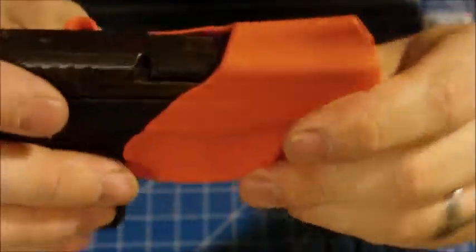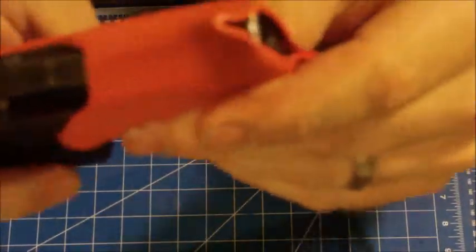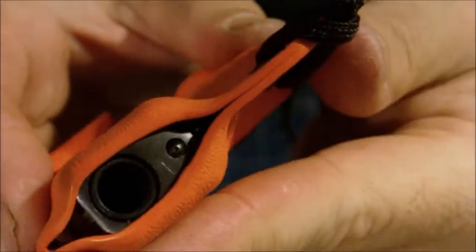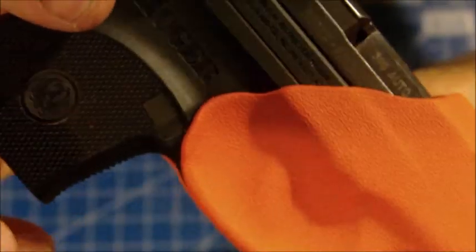We've got real nice retention with it — it's not coming out. Of course we've got the edges. This one here, as you can tell, is in the bright safety orange.